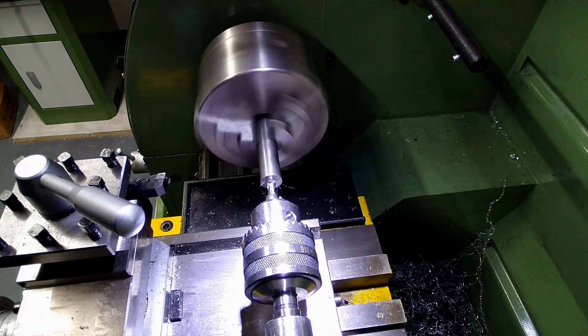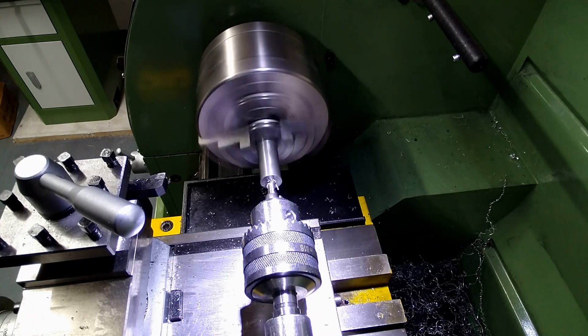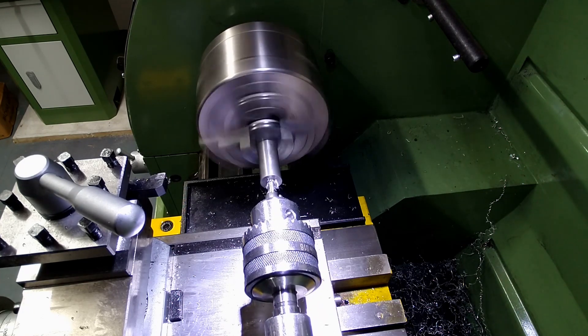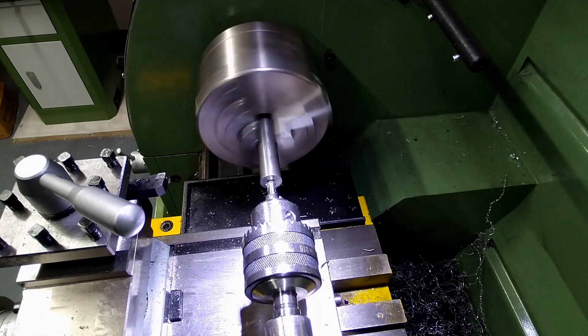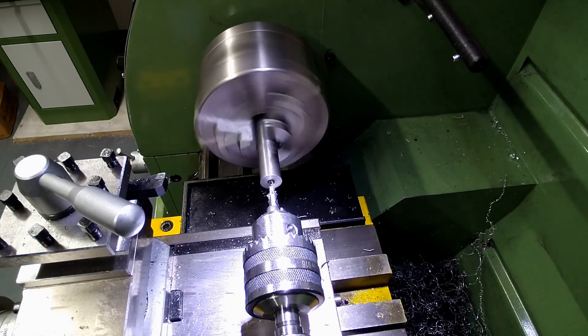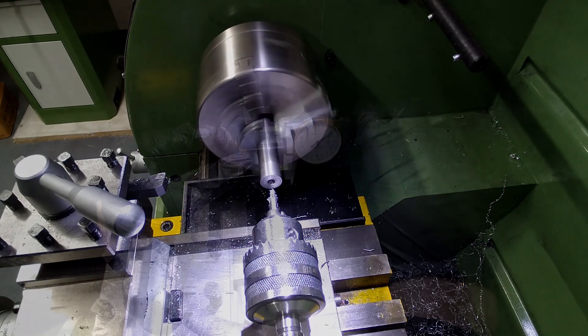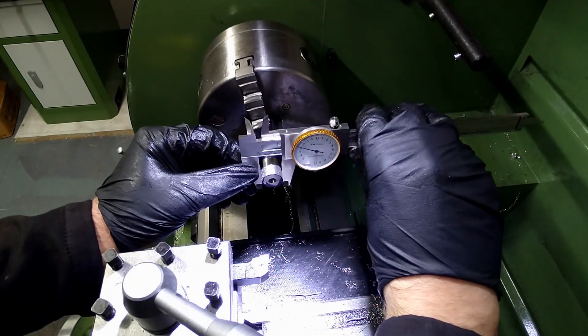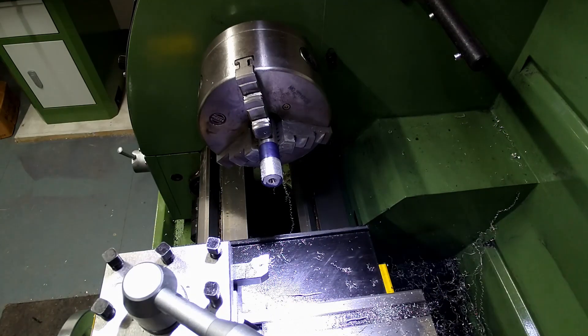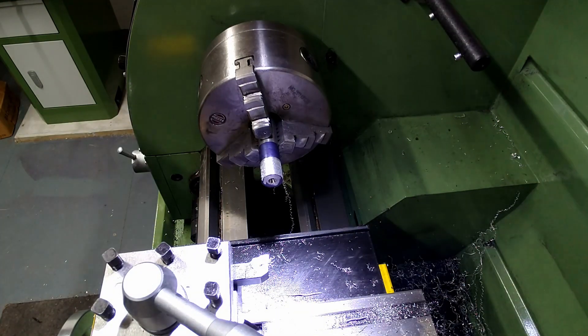I started by making the handle. I centre drilled some steel as I'd need to use tailstock support later on. I then turned the end diameter down to dimension so that I could add an M12 thread. That's over 5mm to come off.